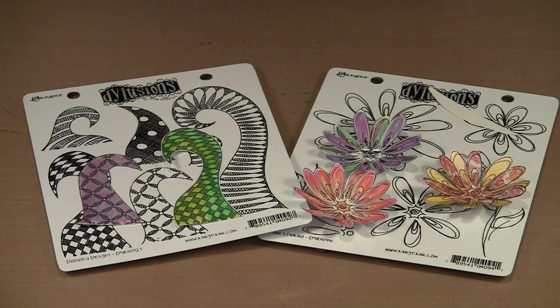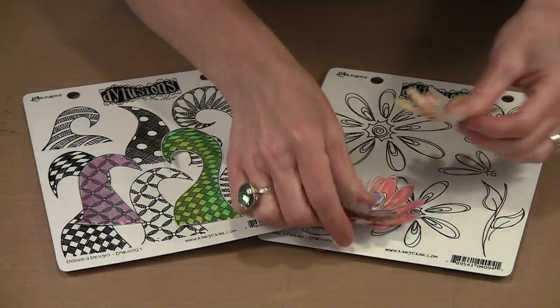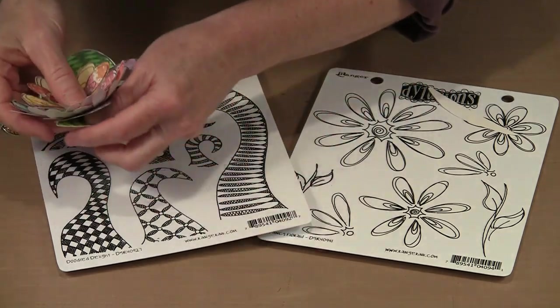Initially when I began stamping and working with colors with these designs, I started with plain watercolor paper — 90 pounds, the same thing that you see me use all the time. And then the more I played, the more I realized that wasn't necessarily where you had to begin. So let's talk about that just a little bit.